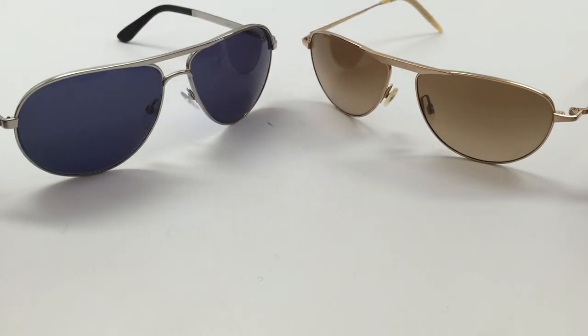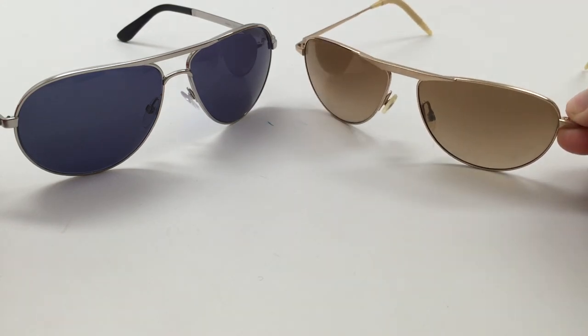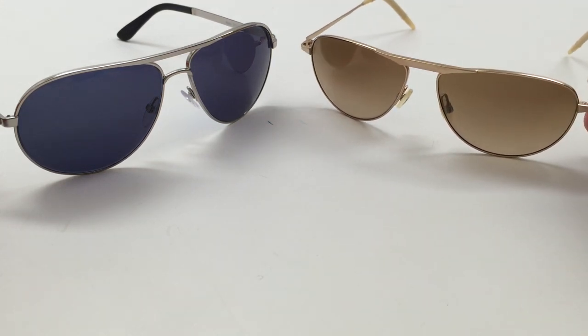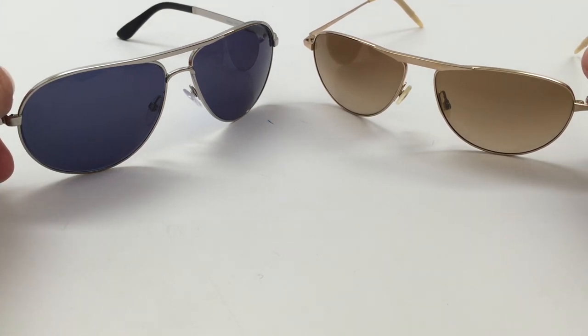So keep that in mind if you can't find a pair or they're just too expensive for you — maybe look for the Oliver Peoples ones. They're the same design, and a little bit more affordable option. Thanks for watching, and if you have any questions, just put them below. See you next time.